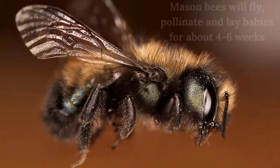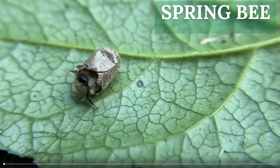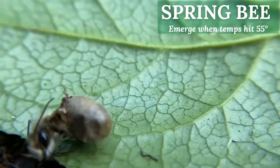Those larvae will eat the pollen loaf and then spin a silken cocoon. You can see in that top picture a big chubby larva that's eaten all the pollen its mom left — it's about ready to spin its silk cocoon. Check out our video on YouTube to see the progress of how this all works. Once they spin a silk cocoon, they will hibernate in that cocoon all winter long, and then they will emerge the following spring when temperatures reach about 55 degrees.